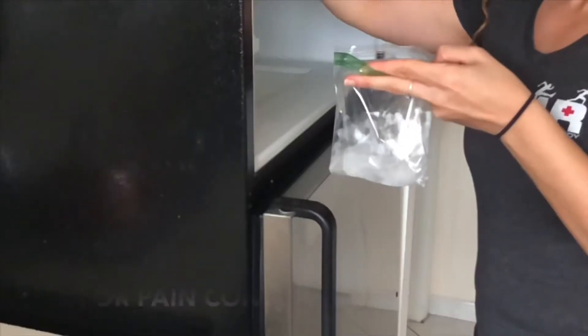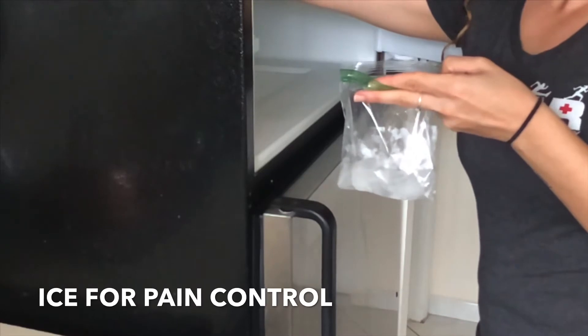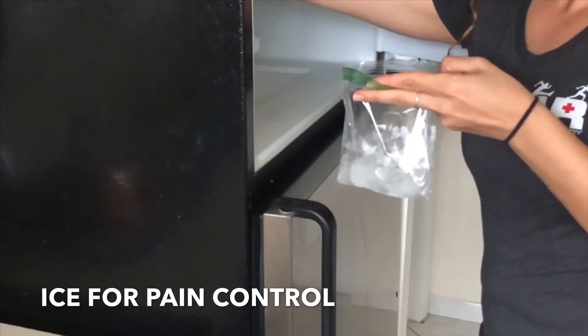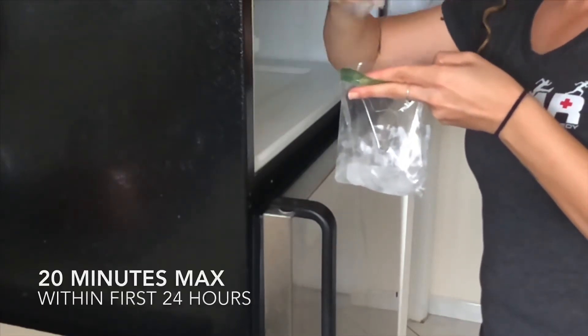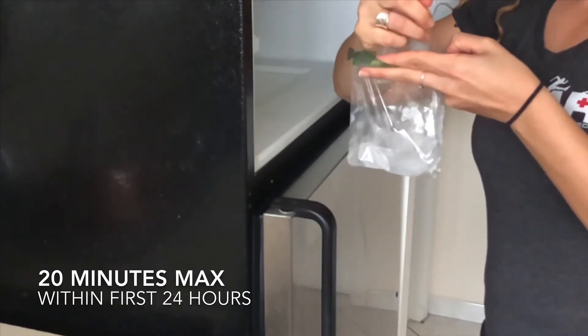For ice: I only recommend using ice for pain control. If you are in a lot of pain, do some ice therapy — put an ice bag on for no more than 20 minutes within that first 24 hours of getting your ankle sprain. Doing it any time after that is really not going to help at all and is not going to reduce your swelling. At that point, you're actually getting in the way of the healing process.